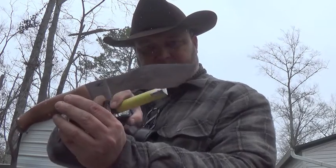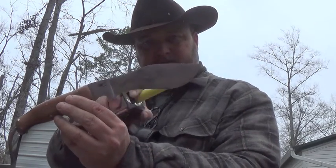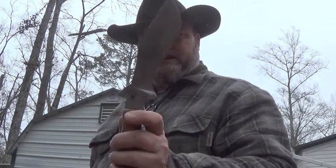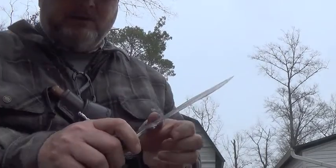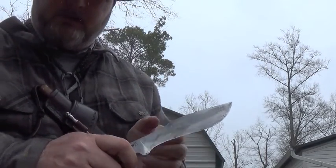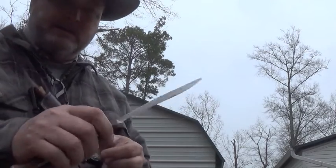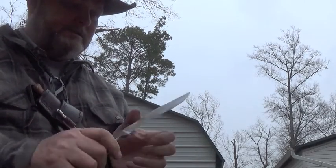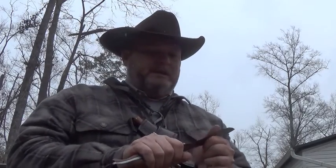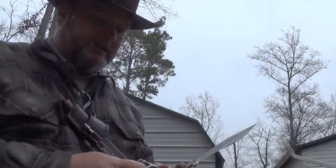I just love the way that blade design sweeps down — to me it just cuts better. What it does is, when you're cutting, this edge draws itself into whatever you're cutting. I just love that about a Kukri; to me it cuts better.